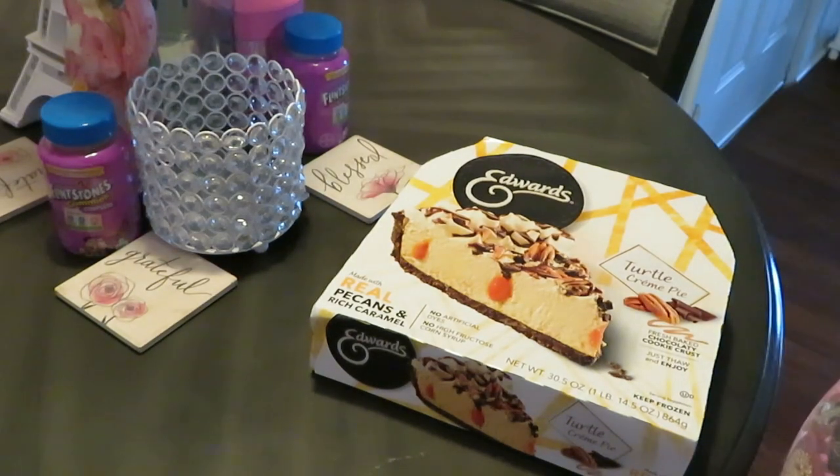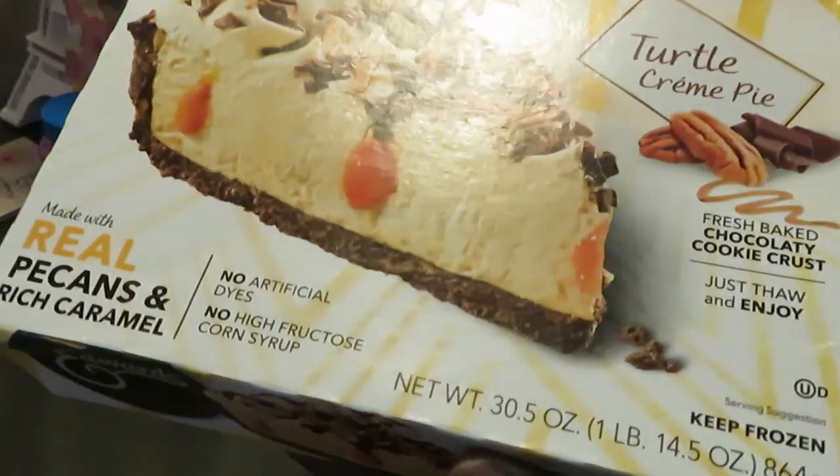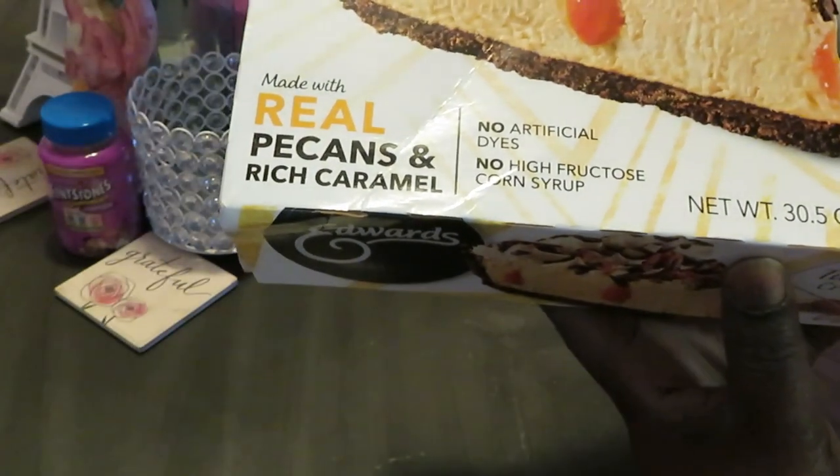Hey guys, it is Arika Misha, just coming to you with a nice little quick video to give y'all a little quick dessert idea. Today it is Edward's Turtle Cream Pie, yes, made with real pecans and rich caramel.